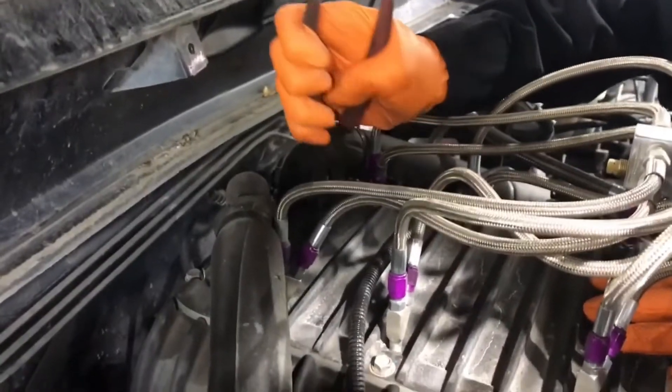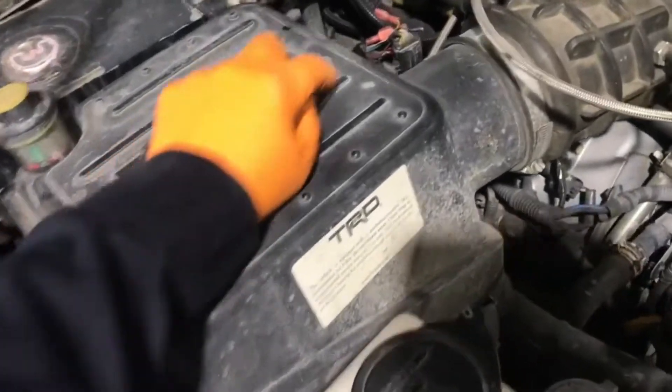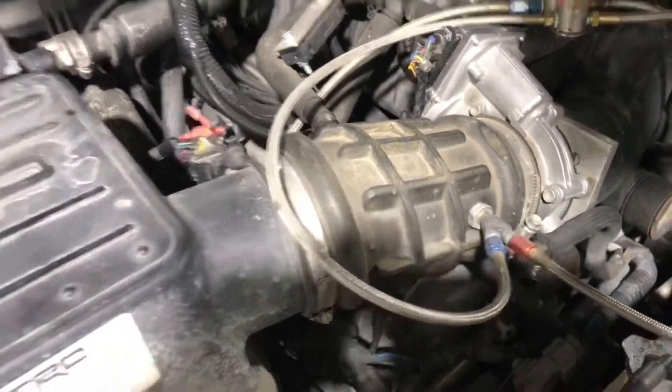Disconnect the intercooler hoses from the top of the supercharger. Unclip and remove the air box with the connector and the intake pipe. Mine has nitrous in it — yours might not — but it doesn't change the sequence.